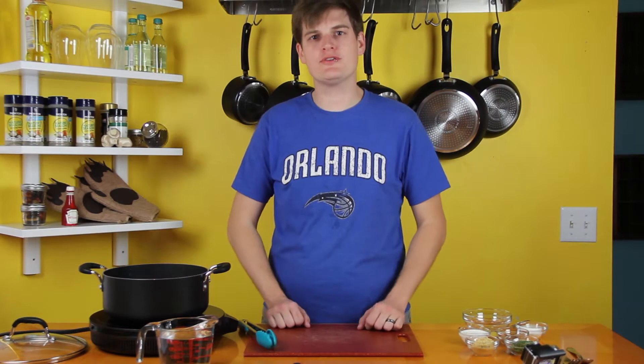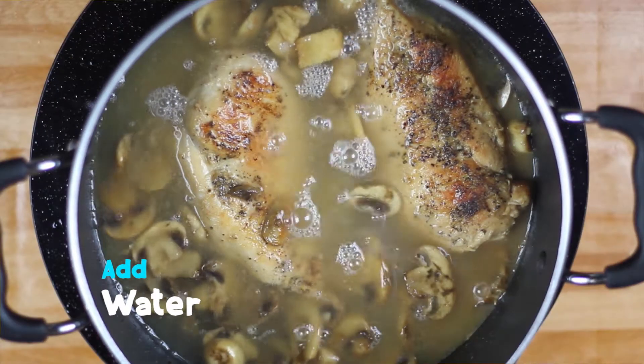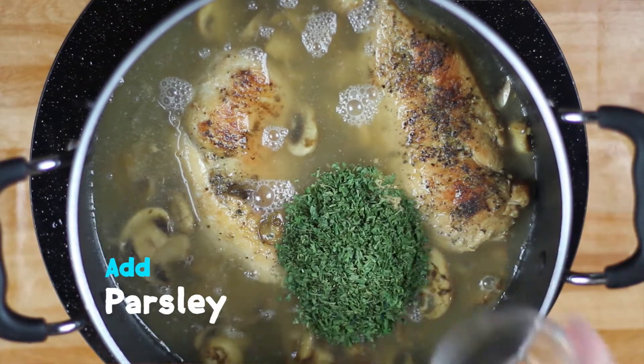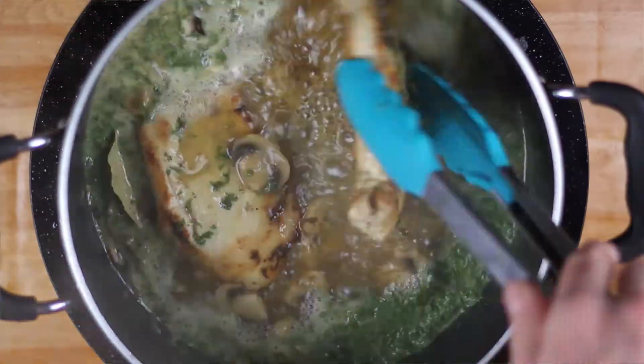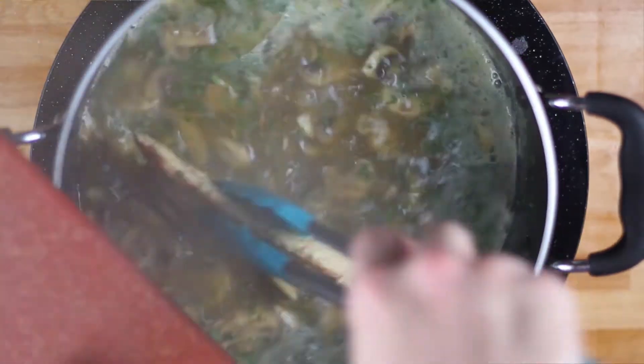Once your wine is reduced, you're gonna add your water, about two cups, along with your chicken bouillon, your parsley, and your bay leaf. Now you're gonna let that simmer uncovered while you take care of the chicken.